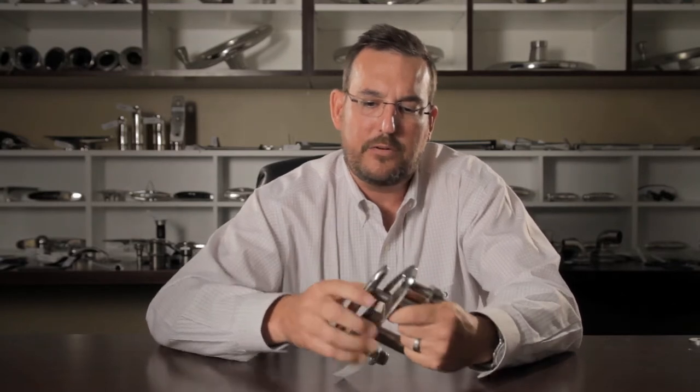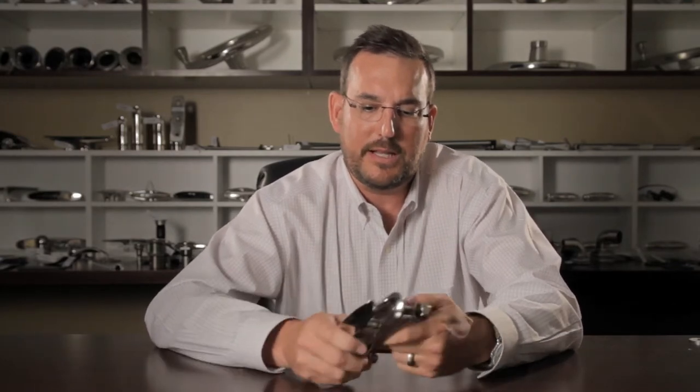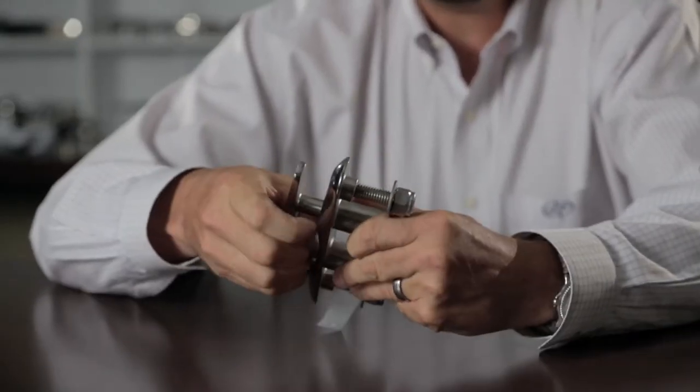We tried lots of different o-rings and lubrications and things like that to help the cleats feel better, but we just could never get that correct.